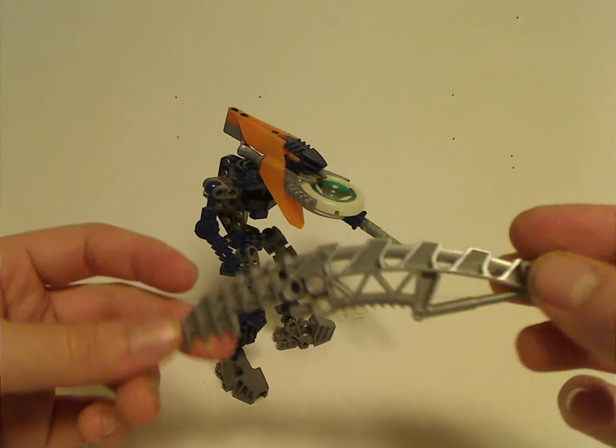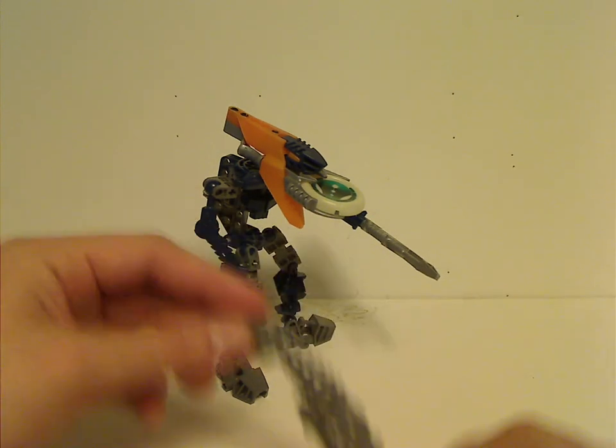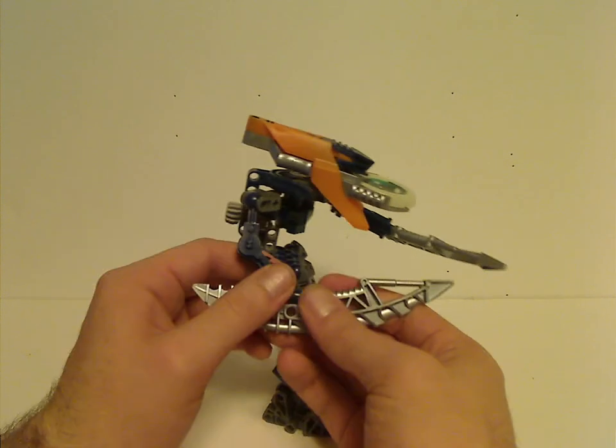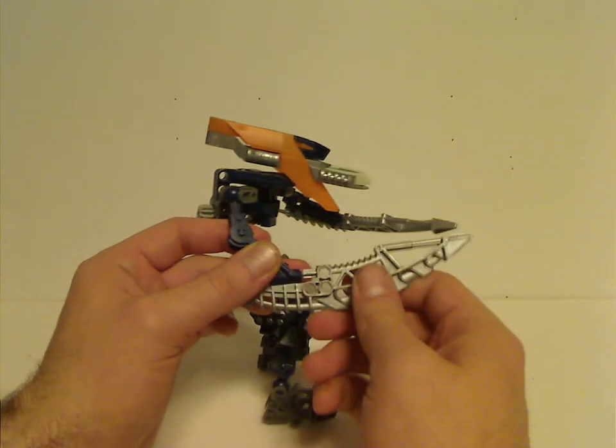The arms use the same piece as the Kohli Matorans and Mata arms, along with different tool weaponry. With this particular weapon type, you can attach it like so, but also with a couple of different configurations you can flip it the opposite way.